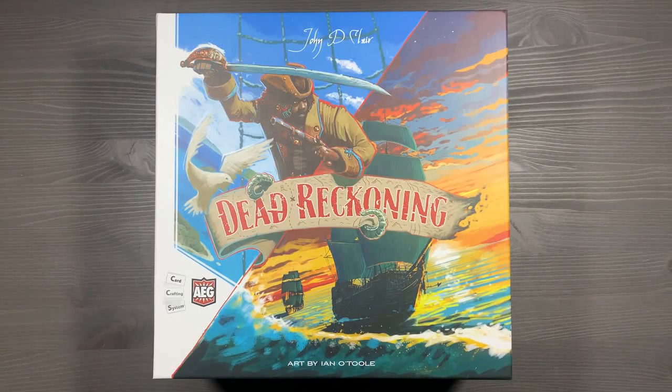Howdy, this is Mackenzie Franklin from Side Game LLC here in Colorado Springs, Colorado. Today we're going to be organizing Dead Reckoning, designed by John D. Clare and published by AEG. This is a fully sleeved, fully upgraded copy of the game that includes all expansion content and is organized to get gameplay started as soon as possible.